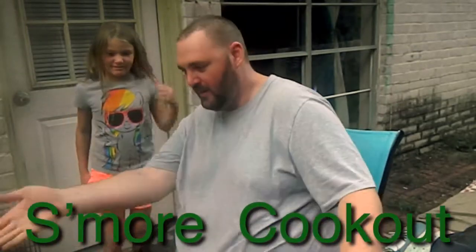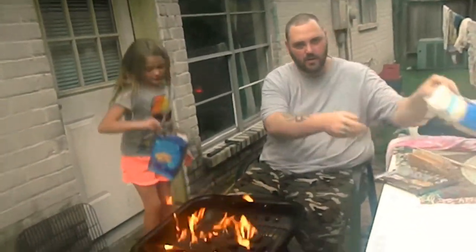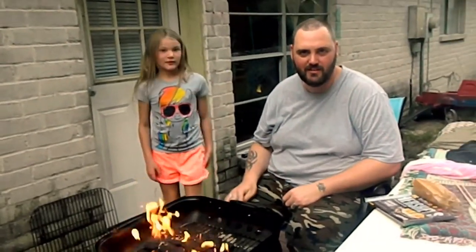Massacre Party of Six! S'more cookout. Got our open fire, got our Hershey's chocolate, got our graham crackers, got our Kraft marshmallow, got our three sticks that I made to roast over the fire. And all I need is kids to do it.